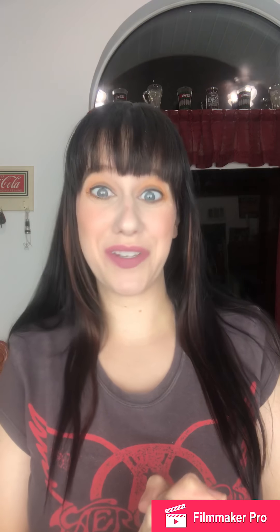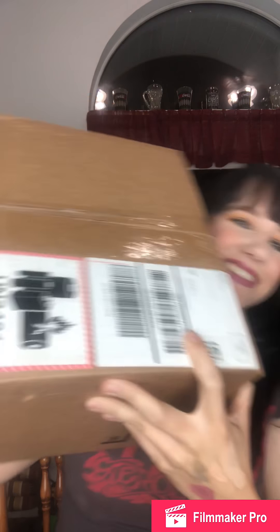Hey guys, welcome to my channel! If you're new, my name is Katie. I'm excited because we've got a fun game today — it's a big box and it has scary warnings on it. Let's get into it. I didn't bring anything sharp over here.